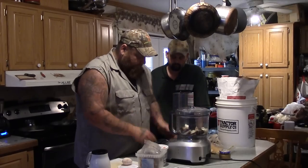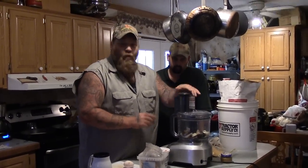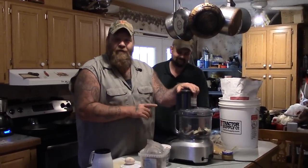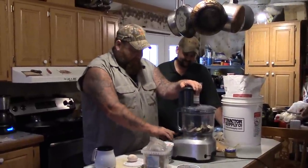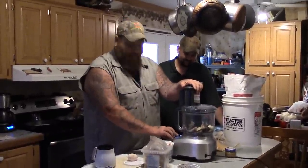And I will tell you right now, your wife will be totally okay with you using her kitchen and stuff like that to make fish bait. So we're just going to pulse it up — I guess we're going to turn it on first and then we'll pulse it.